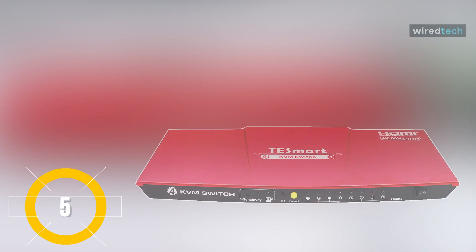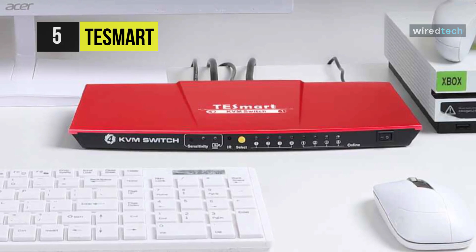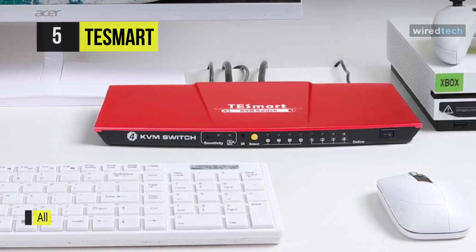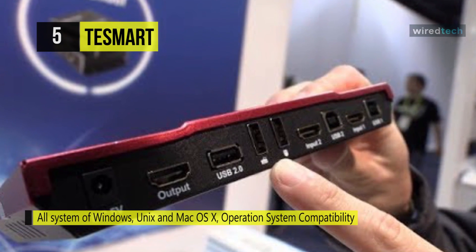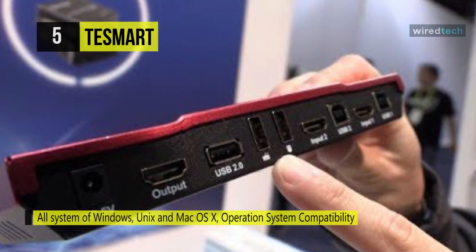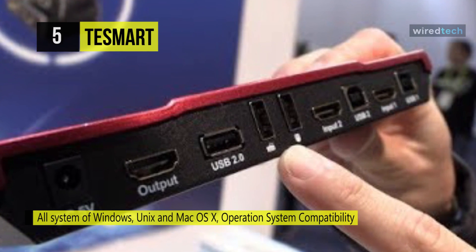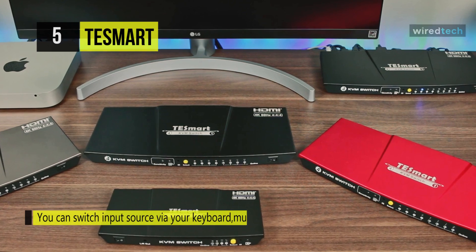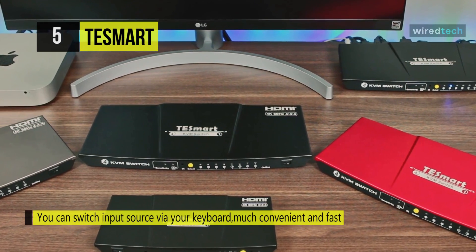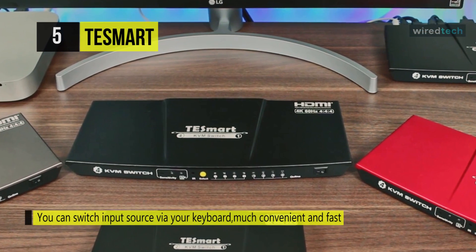The TE Smart. With this KVM switch, you'll have to accept minor flaws, but most importantly, you'll get the job done. It's available in black, gray, and red. This switch supports 60Hz 4K resolution and offers excellent compatibility, letting you use Windows, Mac, Unix, and other systems. This device provides excellent flexibility and allows for easy switching between up to four different computers connected through HDMI and USB connections.